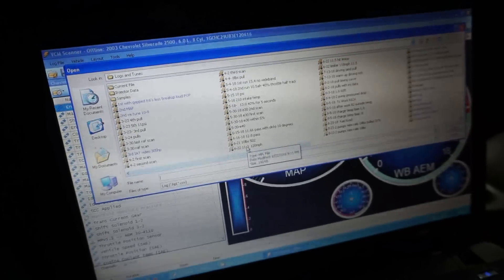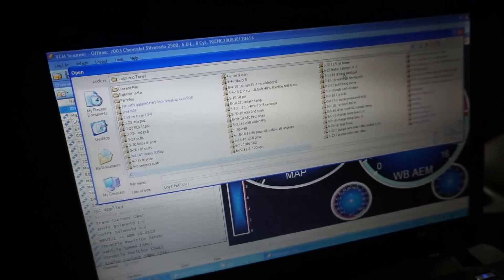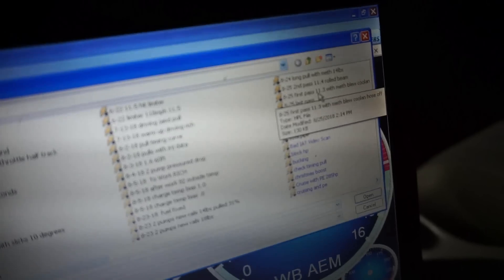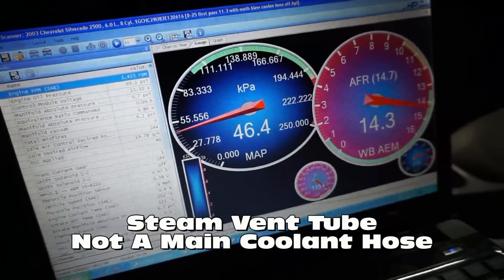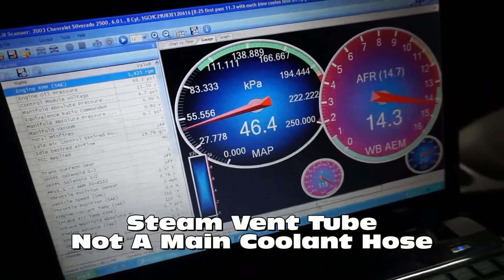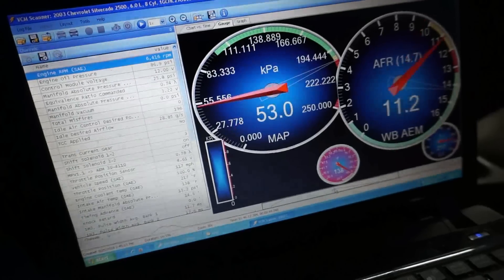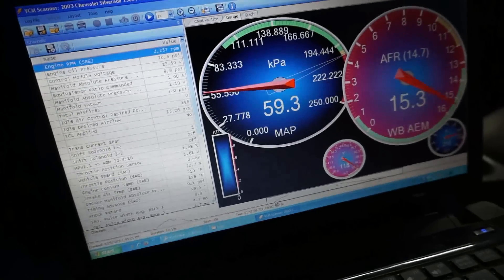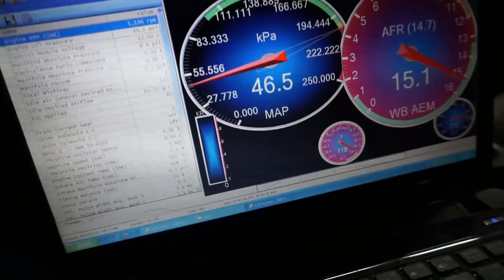Opening up the other files — this is the first 11.3 pass on June 22nd, and then I had a couple of other 11-second passes. Here I have an 11.3 pass labeled 'meth blue coolant line off' because I actually blew a coolant hose off — I forgot to put the clamp on. This pass shows 137–138 degrees at the end, with my temp starting at 118 degrees at the beginning.